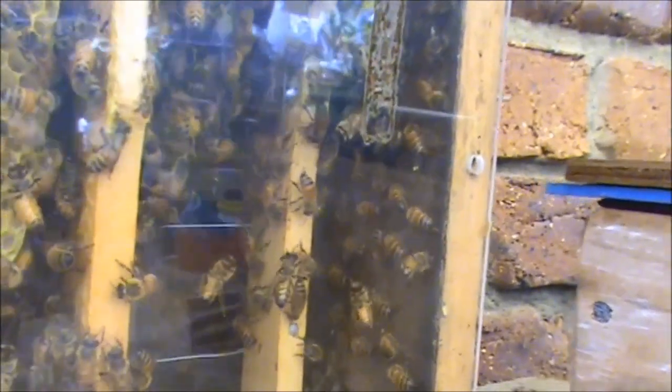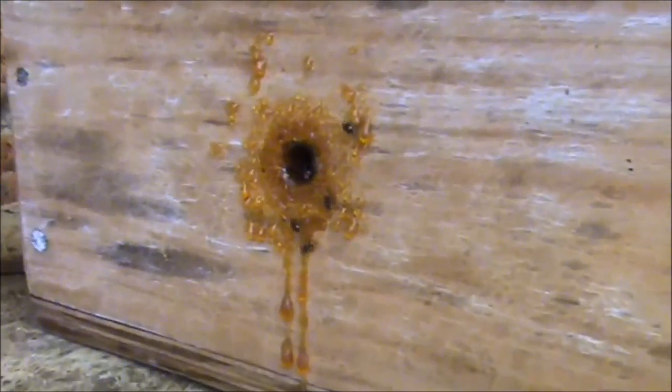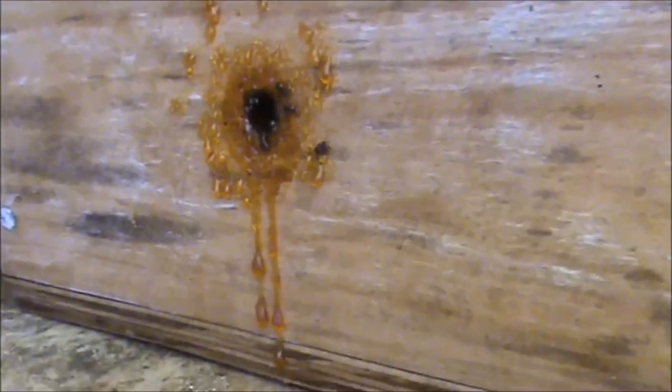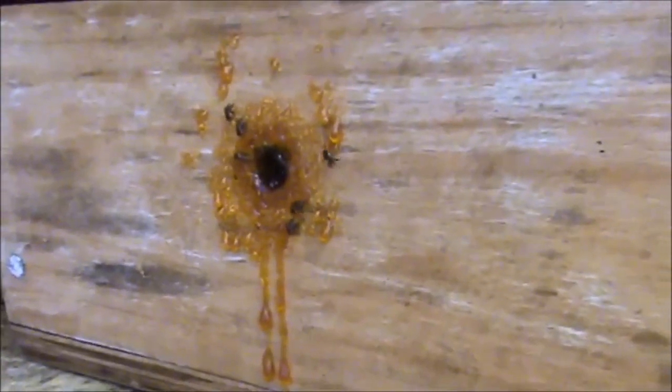I was talking about the heat — we've had a lot of hot weather. And you can see on our native beehive here, the resin at the entrance has sort of formed drops and it's dripping down. That's how hot it's been.